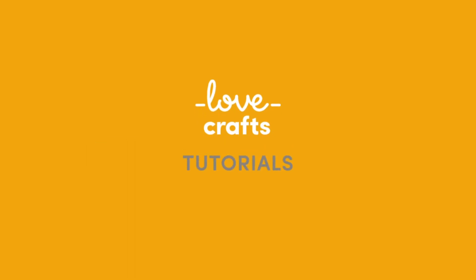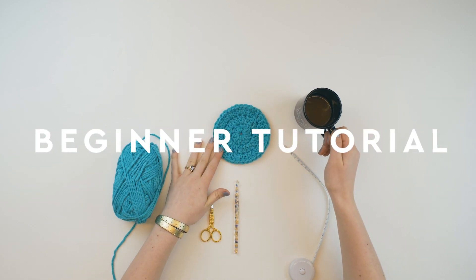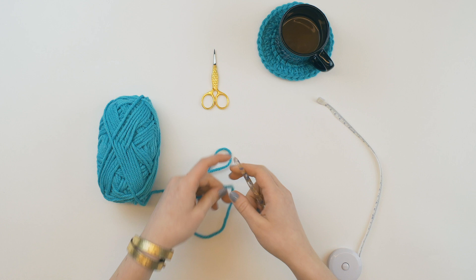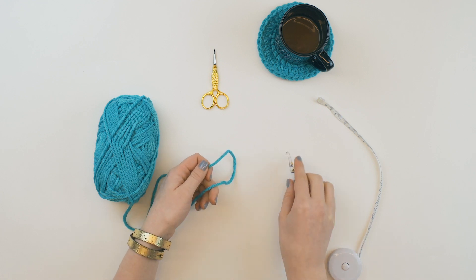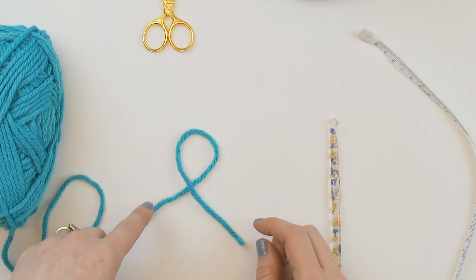Let's get started. Today I'm going to be showing you how to crochet in the round and making an easy coaster pattern. To start crocheting in the round, you'll either be asked to make a magic loop or a chain loop. For this video, I'm going to be doing a chain loop. So first things first, we need to make a slipknot. You can make a slipknot however you prefer, but this is how I do it.